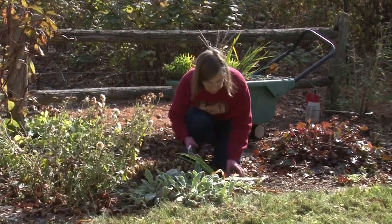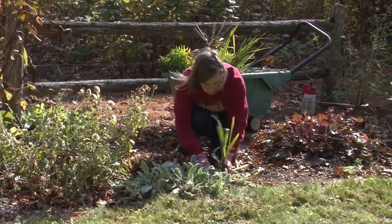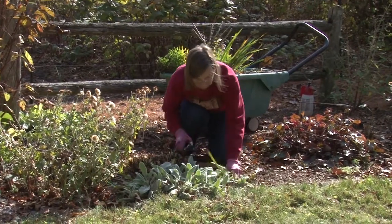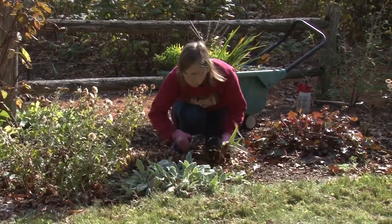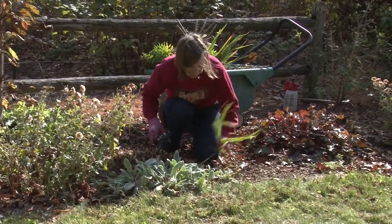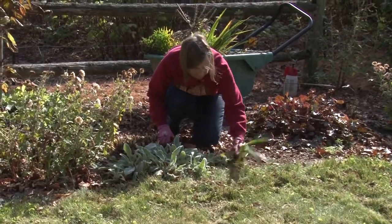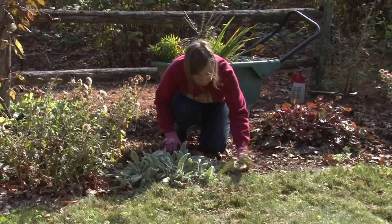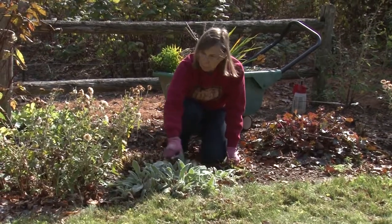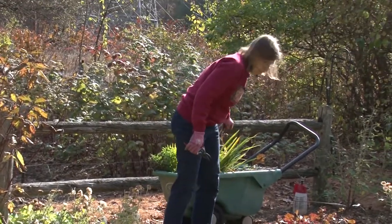I'll cut back my regular iris at the same time. The leaves will die back on their own. This year we've been pretty late in not having a frost, so I'm cutting back a lot of things a little early in their life stage than I necessarily would otherwise. There are a few grasses in here that we can pull out. I'll leave the lamb's ears — they should be okay.